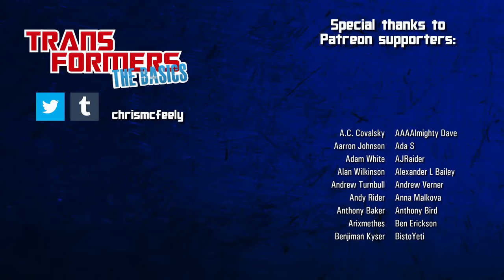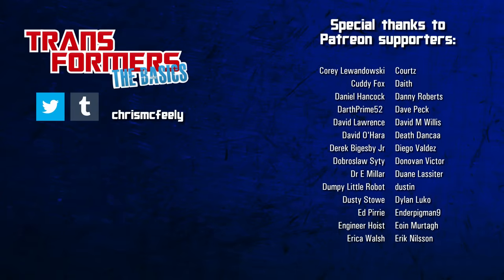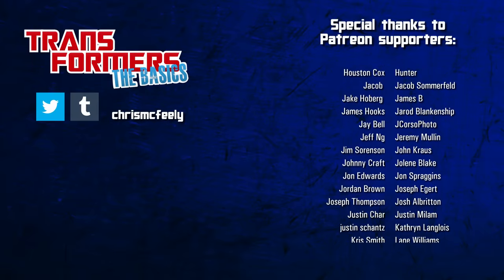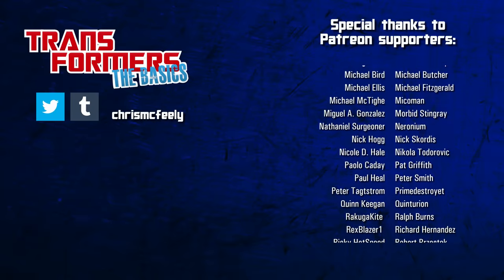And those are the basics on Warpath! Zoom down to the comments and POW! Leave your thoughts on him below! Like and subscribe for more Transformers history and lore, ring the bell to be notified about future episodes, and if you can, consider supporting the series on Patreon!